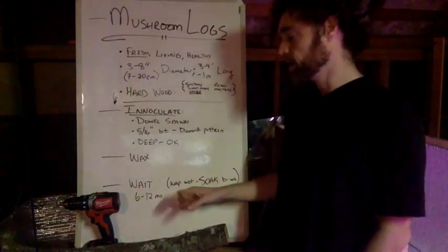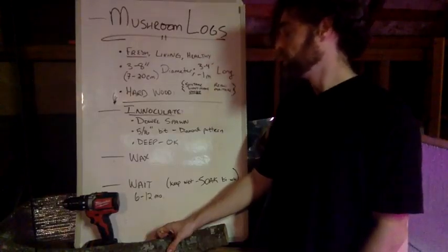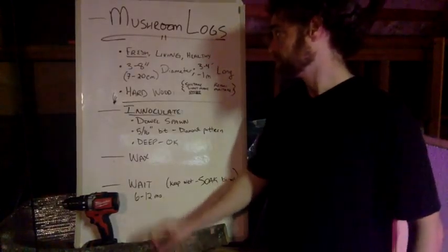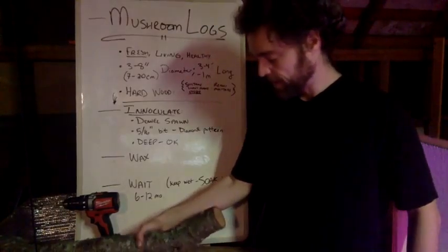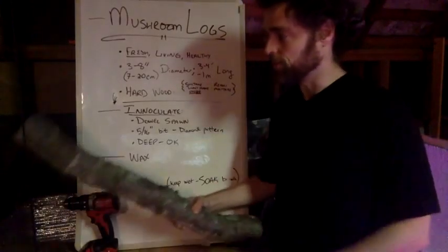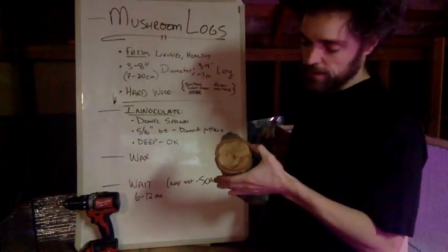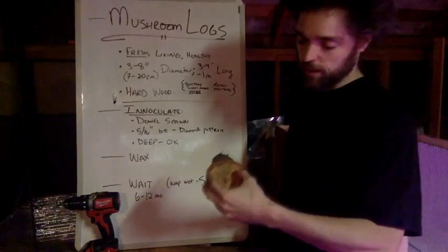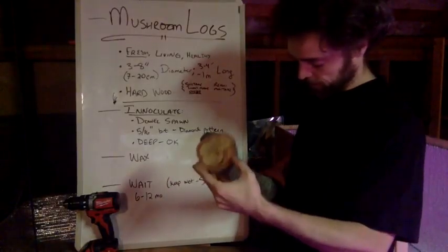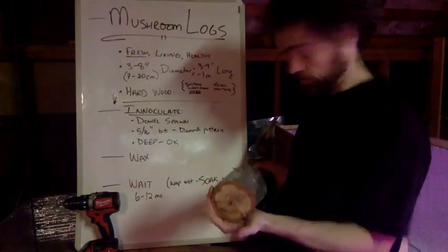So it's fresh and living — not already on the ground with stuff growing inside of it. 3 to 8 inches in diameter, which is roughly 7 to 20 centimeters — we have lots of international folks watching. This is good because it's got a little bit of bark still on it, protecting the inner stuff. But mostly we've got the inner living sweet wood, which is where the fungus is going to find all the carbohydrates it needs to spread throughout as mycelium.